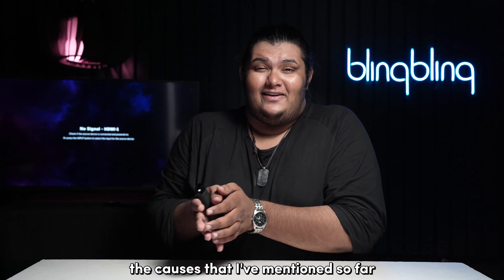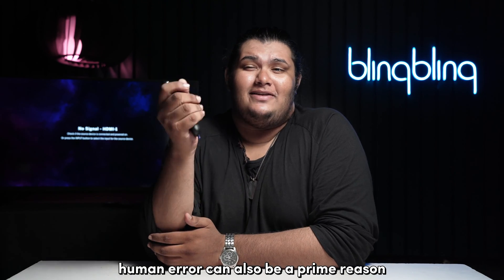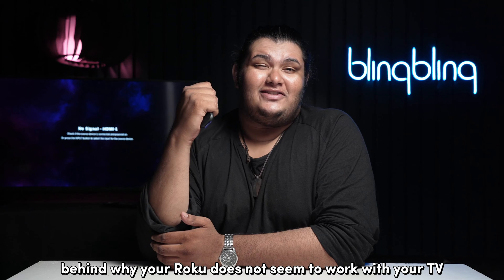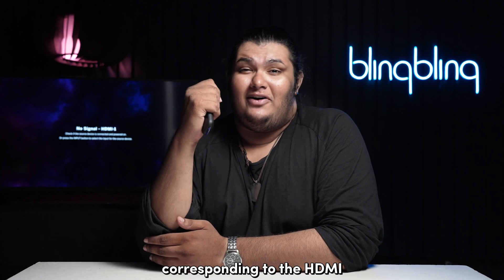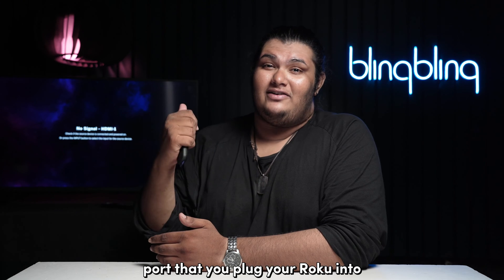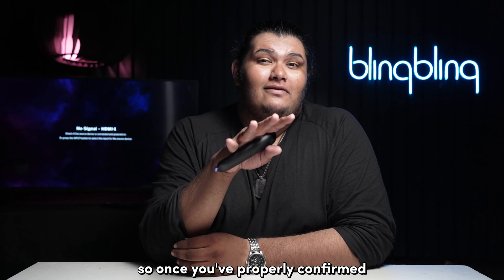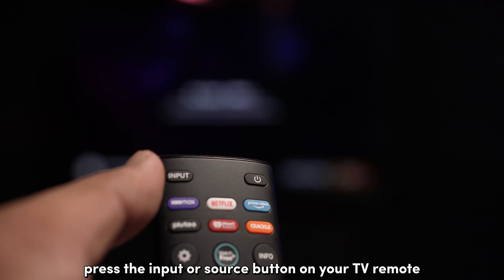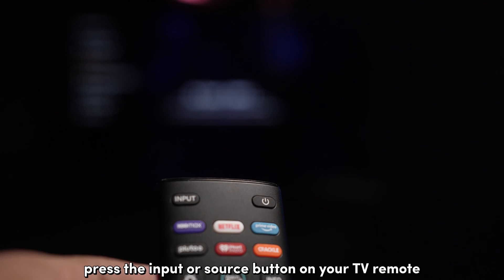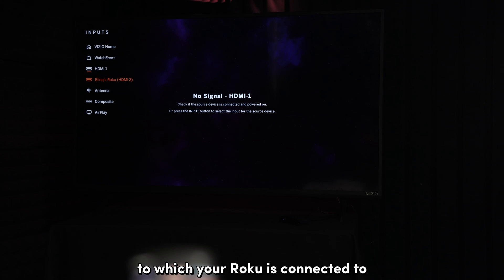Human error can also be a prime reason behind why your Roku does not seem to work with your TV. Choosing the right input source corresponding to the HDMI port that you've plugged your Roku into is critical. Once you've confirmed which HDMI port your Roku is plugged into, press the input or source button on your TV remote and choose the corresponding source to which your Roku is connected.